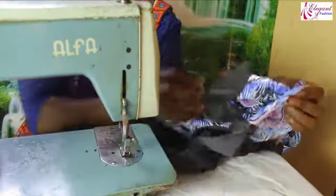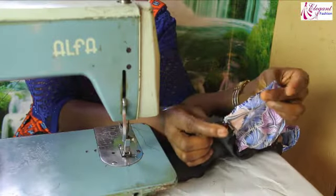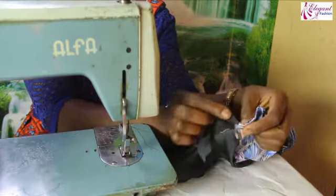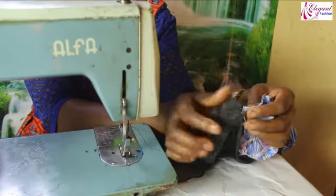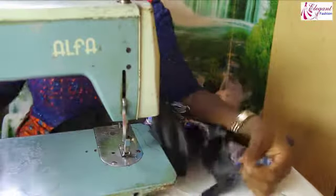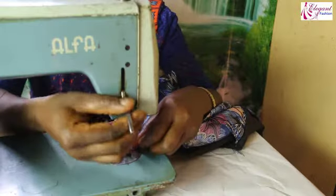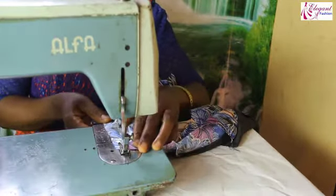The same way, I'll take the other side, making sure the two heads are together. Then the same way, I'll sew.